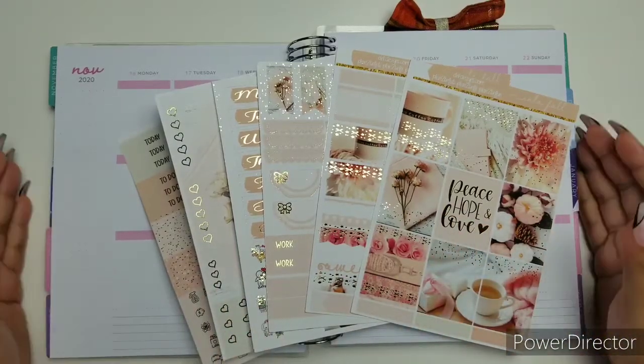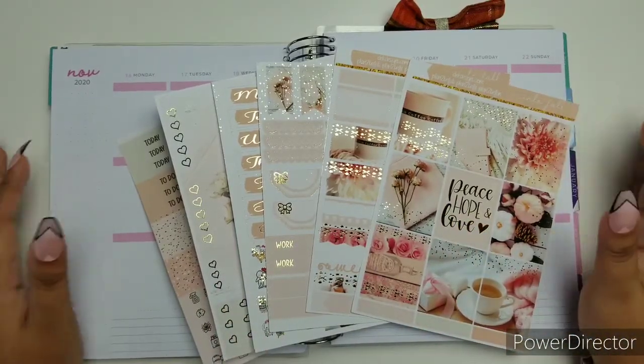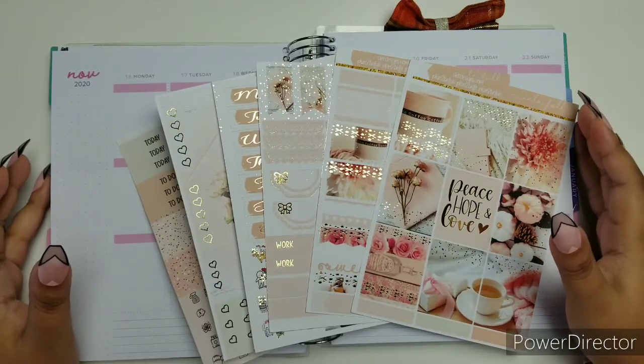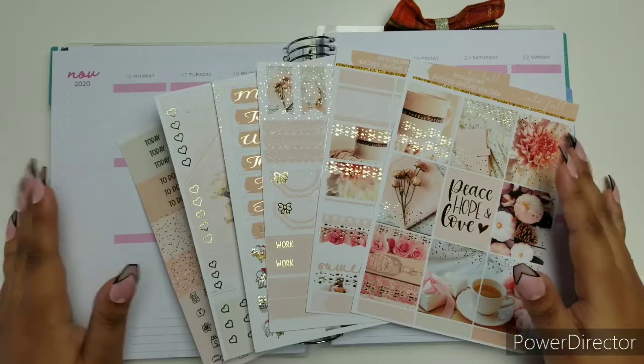Hi everybody and welcome to another Plan With Me session with D.E.K. Designs. My name is Ruth, and I am the Social Media Marketing Manager for D.E.K.